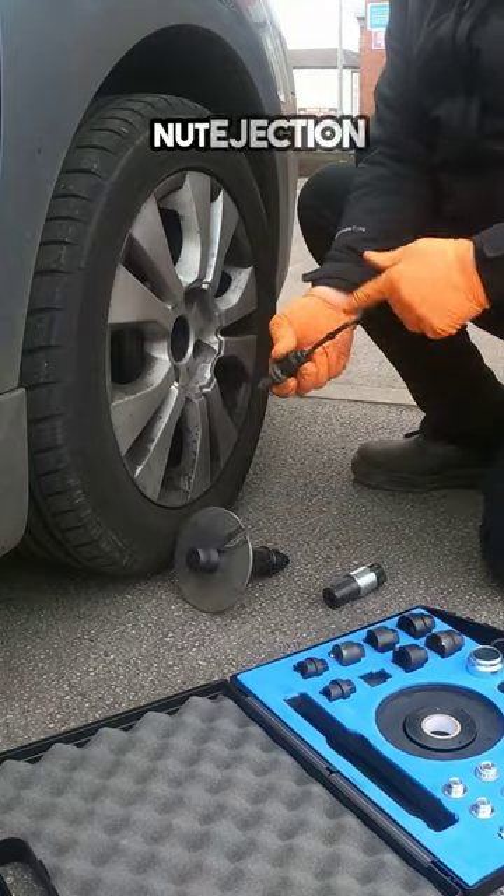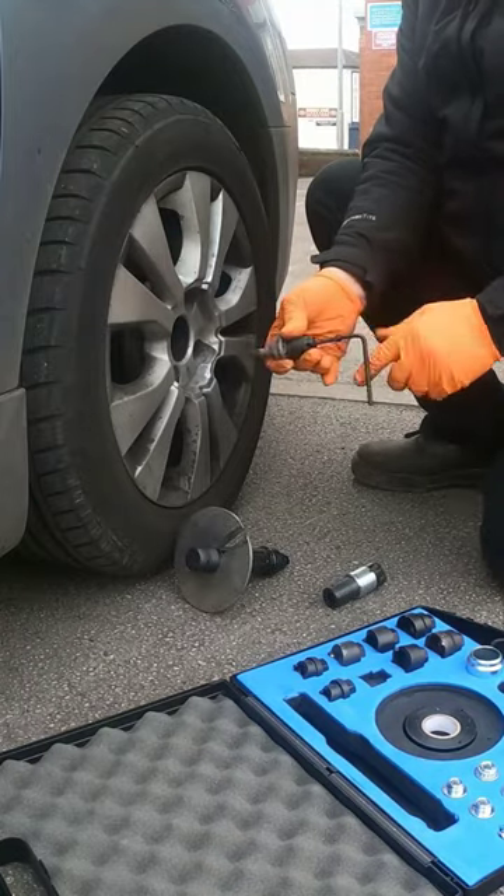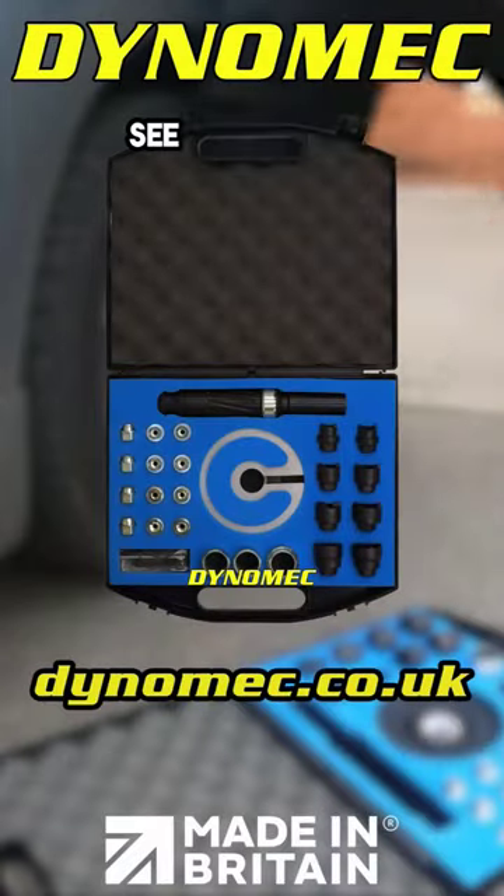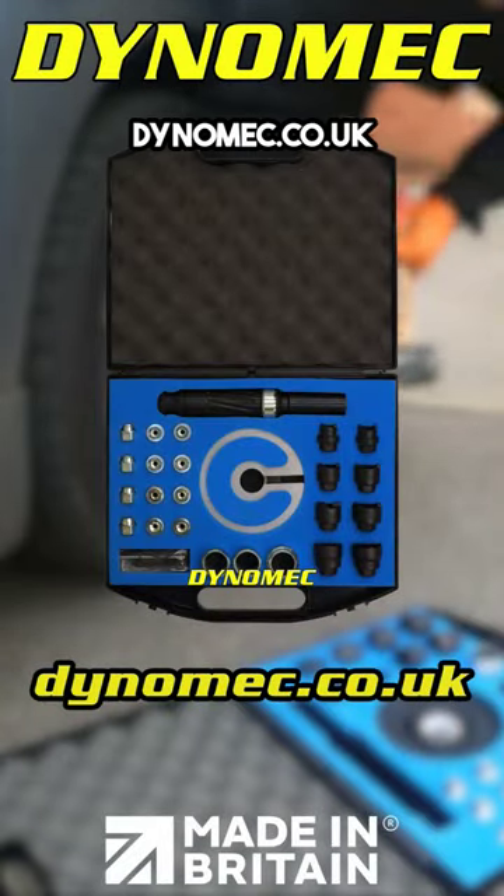Use the lock nut ejection system. All four off in minutes. See our website for more at dynamech.co.uk